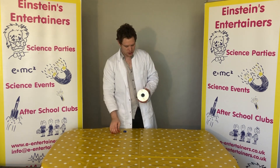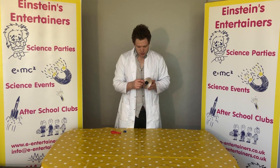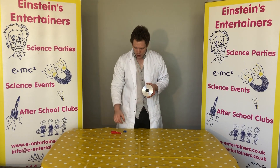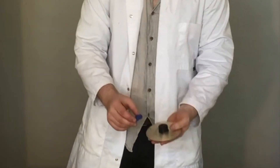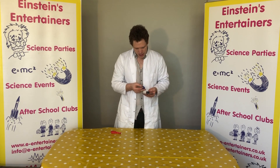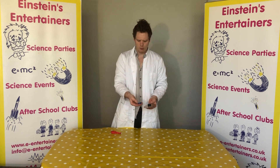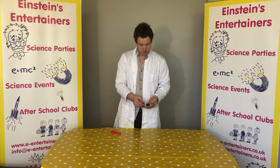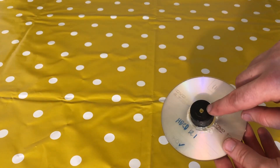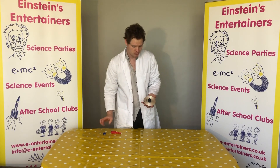First of all, you need to ask your parents to help you, because you are going to need to put a little hole in the top of your bottle cap. I would suggest that you get a bigger bottle cap — I have two here, a larger one off an olive oil bottle and a smaller one off a normal plastic bottle. We found it was a lot easier to put the balloon onto the taller bottle cap. So you want to make sure you pierce a hole in the top of your bottle cap, which is why you might need your parents to help you.